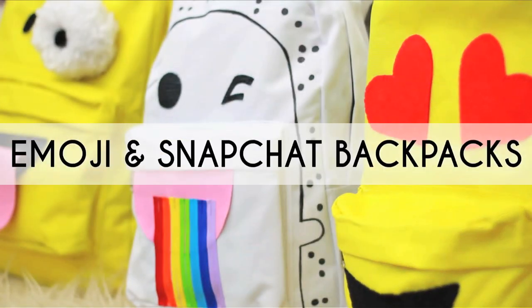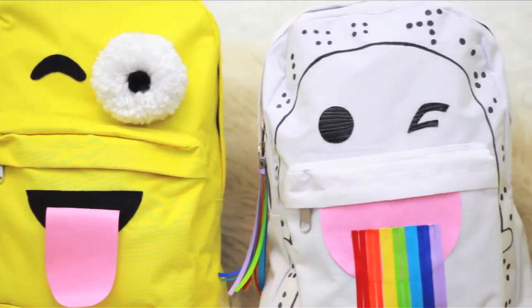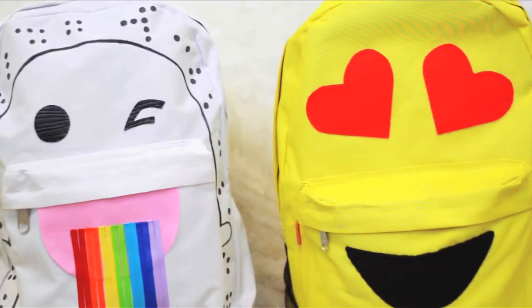One of my favorite parts of summer was Snapchatting with my BFFs with some sort of awesome animal filter on my face and expressing complicated female emotions with a simple emoji. To bring my favorite social media platforms into my back-to-school game plan, I made these three rad backpacks on a budget — under 15 bucks each — so that you can make them with your friends, make a few different kinds if you want, and change it up with your mood.